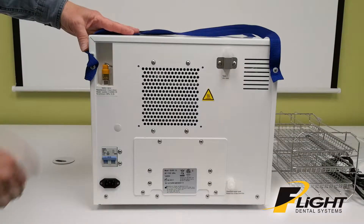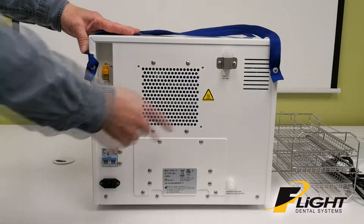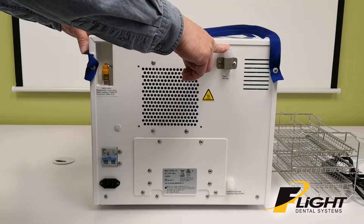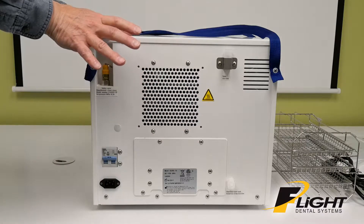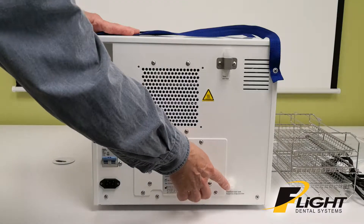The back of the unit has a safety relief valve, circuit breaker, connector for the power cord, and a small air vent. This will only discharge slightly warm mist. Most of the heat will be coming out from the back, so you need about four inches of clearance for cooling. It also has a drain port for the distilled water in the back.